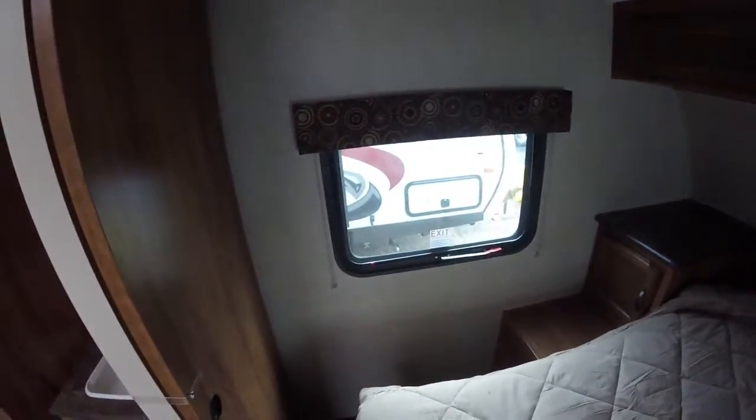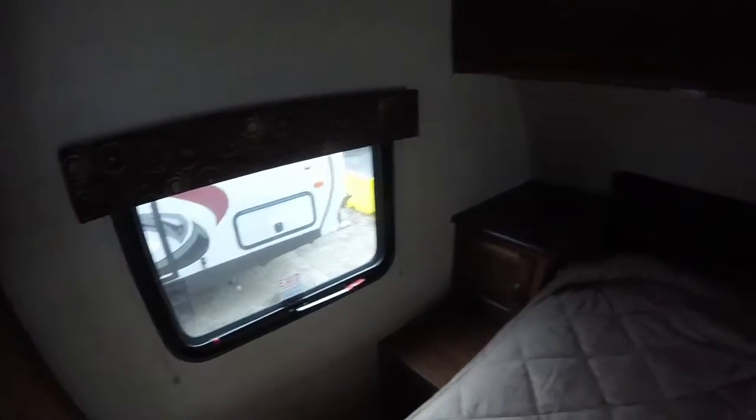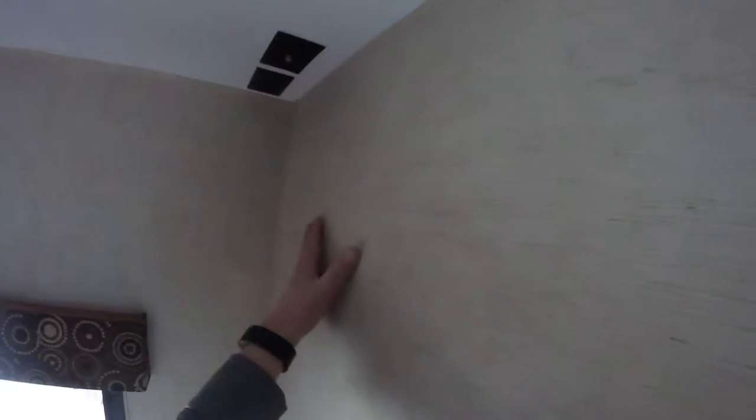The other thing I'll have you note is they do give you a cross-ventilation window. So you've got a nice window here and a nice big exit window over there that can be opened just for ventilation as well. You also have all of your TV hookups right up in the ceiling, so if you want to mount another TV on this wall, you certainly can do that.